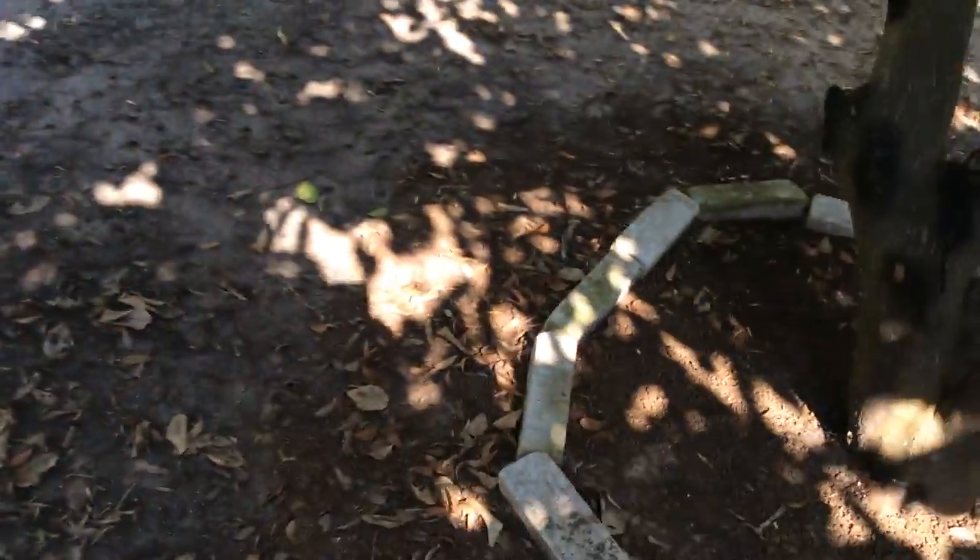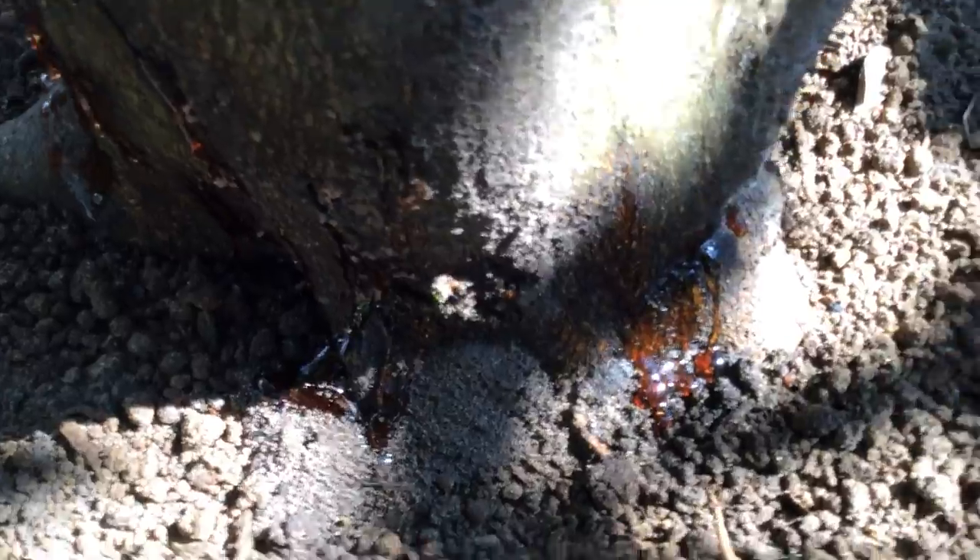Look at the sap shooting out of it, just easing out. That's a 15 year old grapefruit tree. Not even going to guess how many grapefruit are on there.